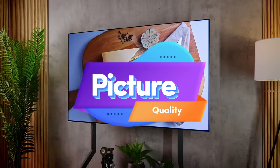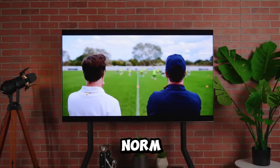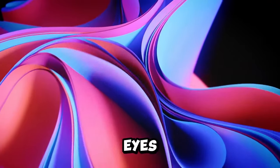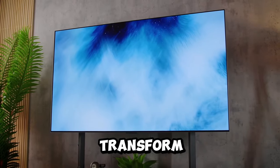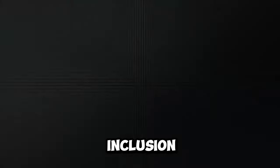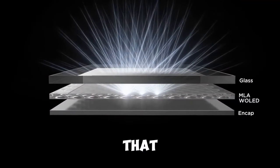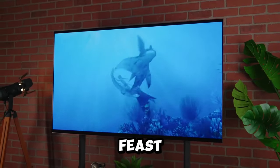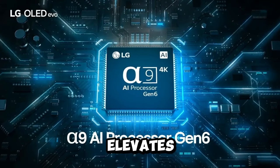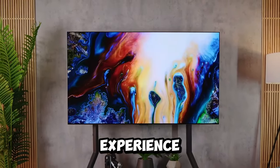The LG G3 OLED TV is a visual marvel. It goes beyond the norm, delivering crystal clear 4K visuals that are a feast for the eyes. The vibrant colors and precision and detail transform every viewing experience into a cinematic masterpiece. The inclusion of high dynamic range HDR and Dolby Vision takes it to the next level, ensuring that every scene is a visual feast. The A9 Gen 6 processor elevates even standard dynamic range SDR content, providing a remarkable viewing experience.